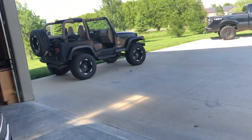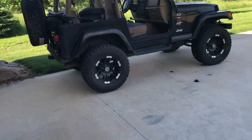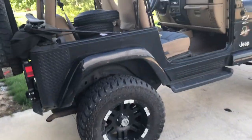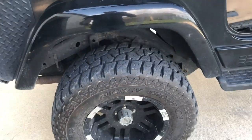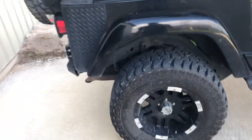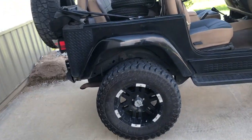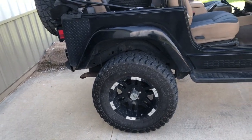Same thing with this Jeep. Let's say it's got a three inch lift on it. Let's say it was 25 inches before — 25 inches plus your three inches of lift puts you at 28 inches — and you want four inch bigger tires.